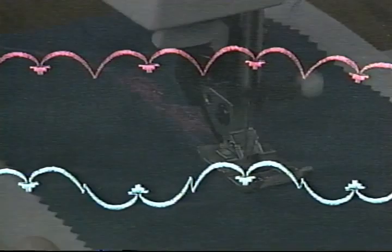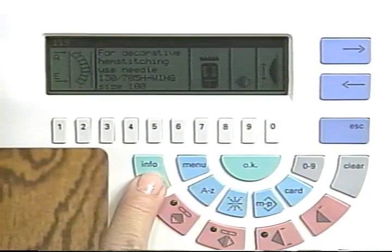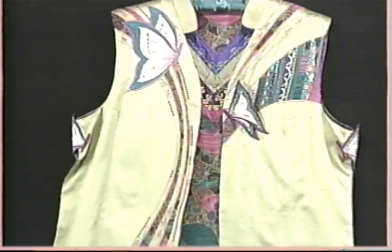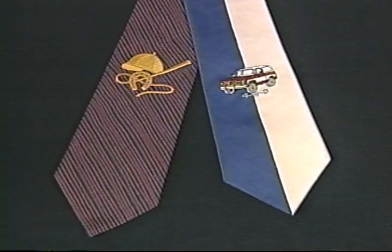Flip stitches over with a mirror image button to create a lovely continuation of design. Turn the turtle front to back or even upside down with the mirror keys. Here's number 119, the heirloom stitch. Use the info key to discover the perfect settings for a wing needle. The Pfaff Creative 7570 lets your imagination soar. Your machine is capable of using the best language for you. Make outstanding ties for the man in your life. Add a security code for privacy and safety.